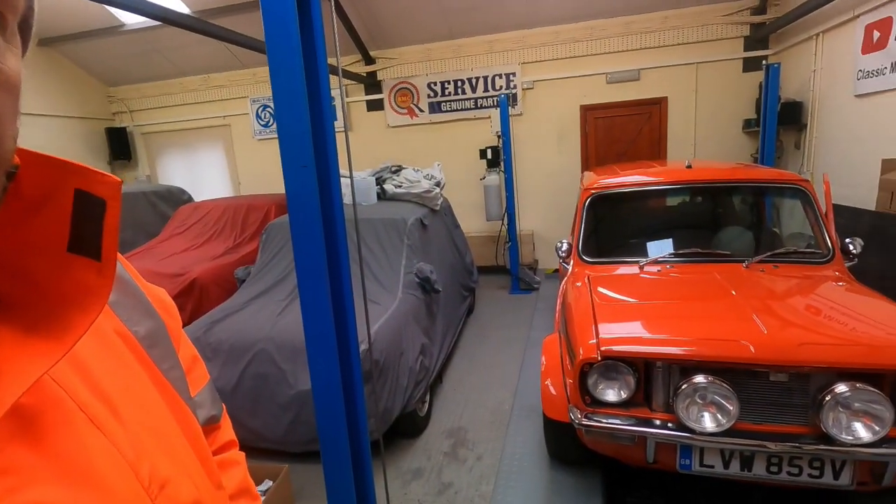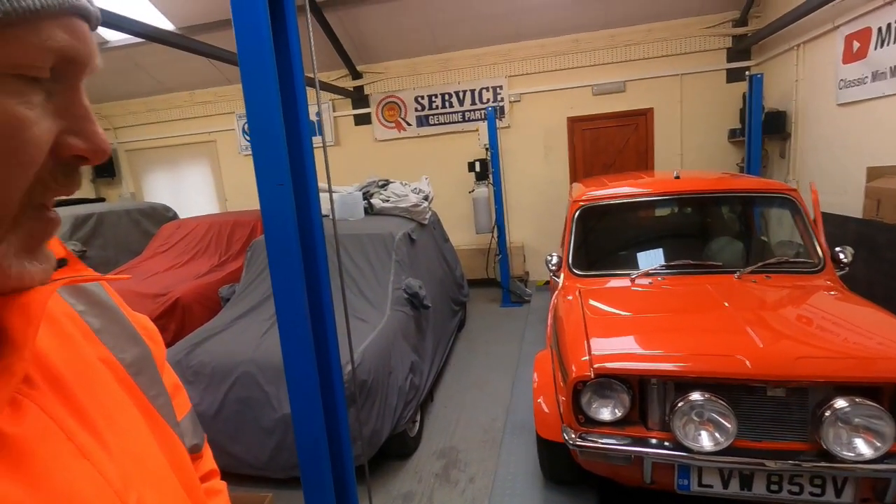Good afternoon, welcome back to the mini performance workshops. Today's work is setting the track and caster and camber on the VTEC club estate. It's all been apart, it's had a lot of changes - all the suspension arms have been off. It had a new steering rack so all our reference points have been lost.